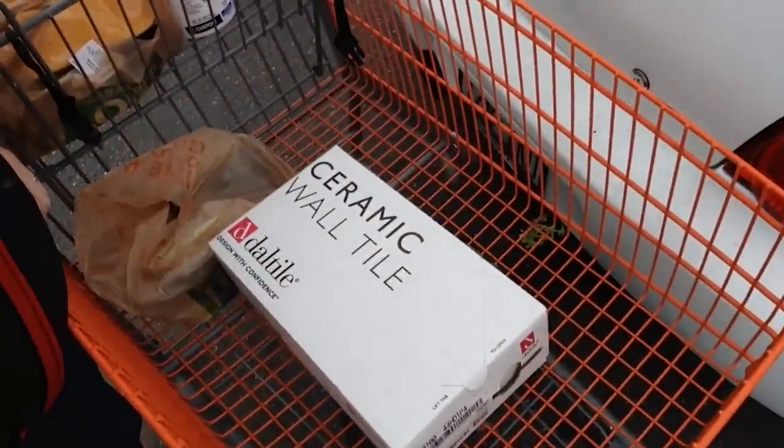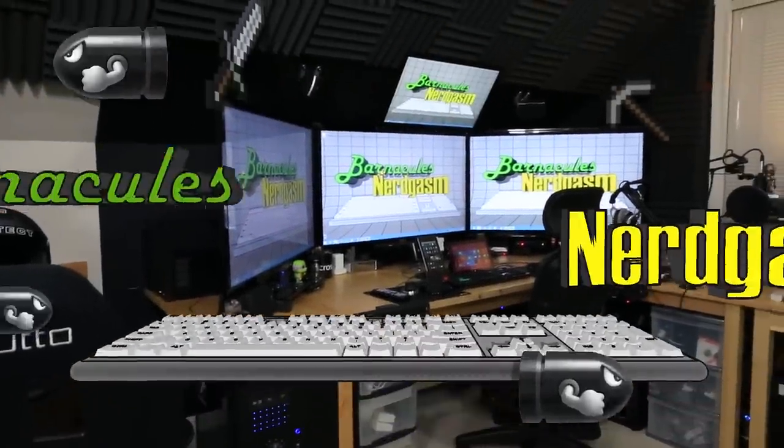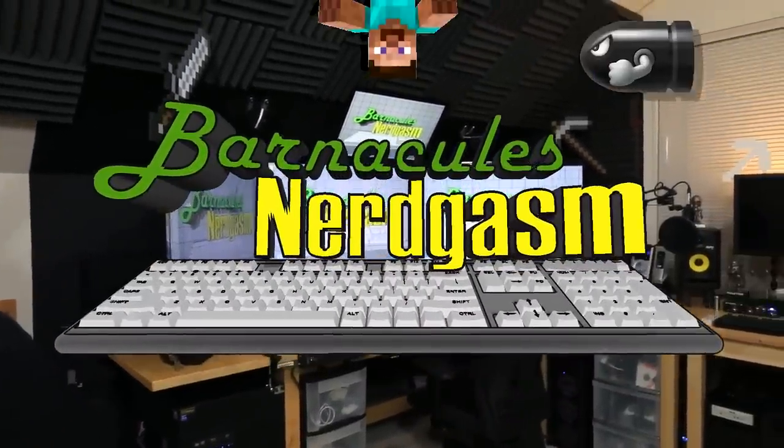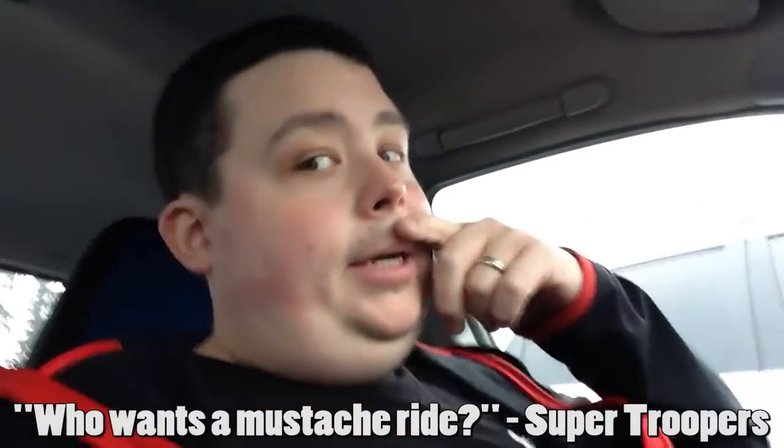Well guys, tonight I was gonna game all night since the wife and kid are out of town, but then the whole responsible father-husband thing started going off in my head and said go to Home Depot and tile the kitchen. I must really love my wife to spend my Saturday night putting tile in the kitchen. I have a feeling I might get something out of this — you know what I'm talking about.